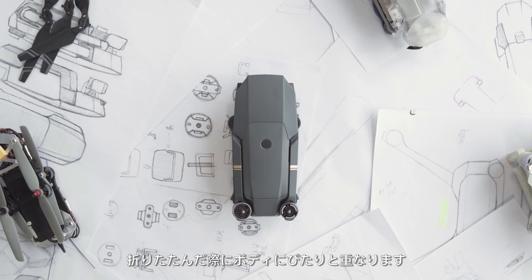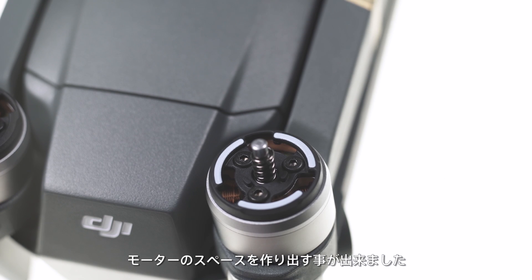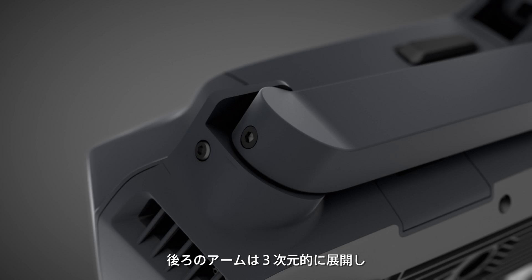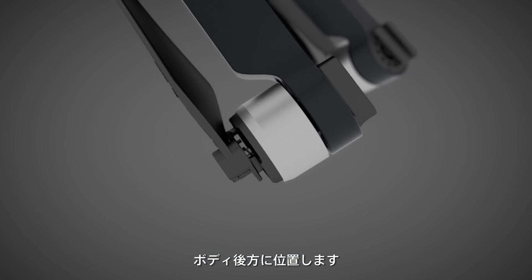Seen from above, the thin arms sit flush against the body when folded. We carved out two indents at the rear of the airframe to fit the motors, saving additional space. The rear arms fold out in a three-dimensional motion and snap into place in one sweep.